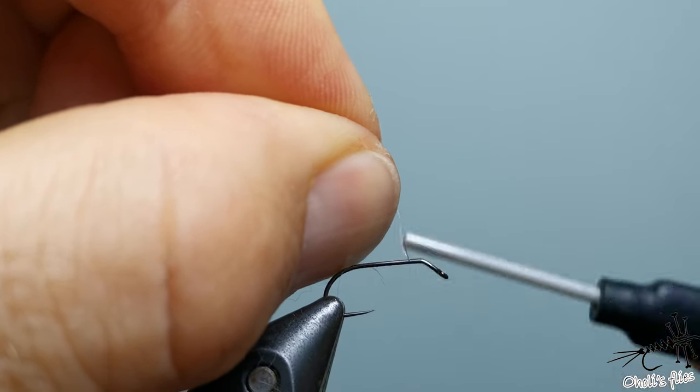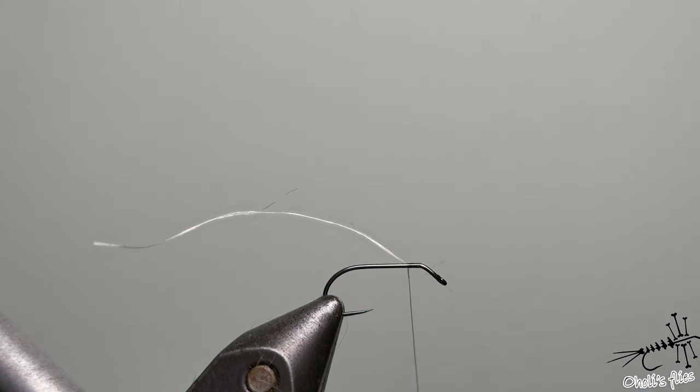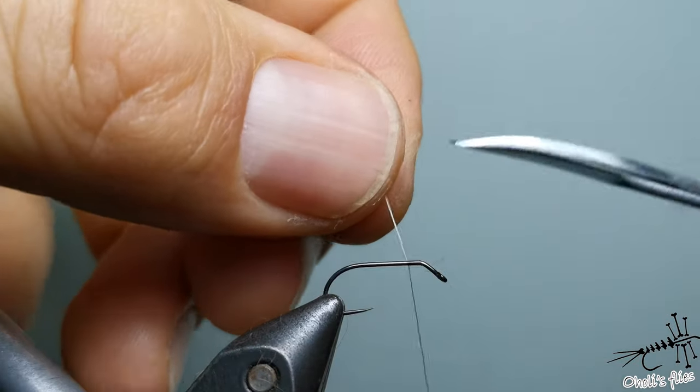Start at the bend of the hook and make a couple of extra turns, because it's a very slippery thread — it can run away from you if you don't do that. Alternatively, you can wax it and use fewer thread wraps.